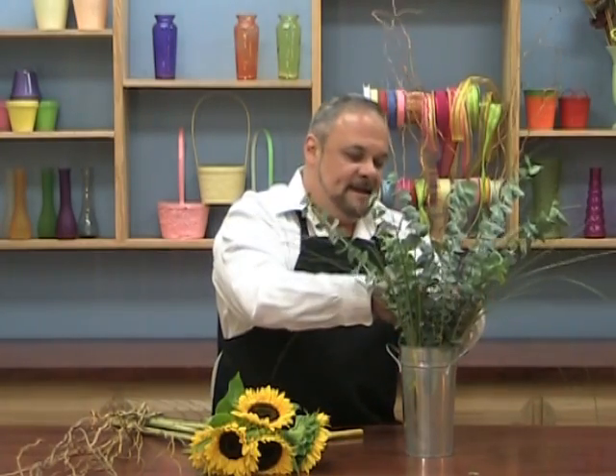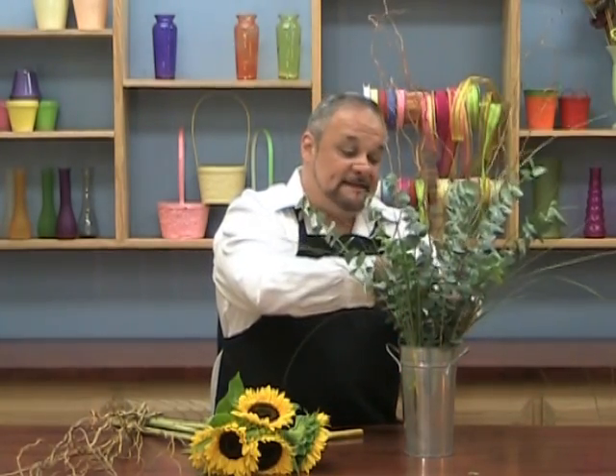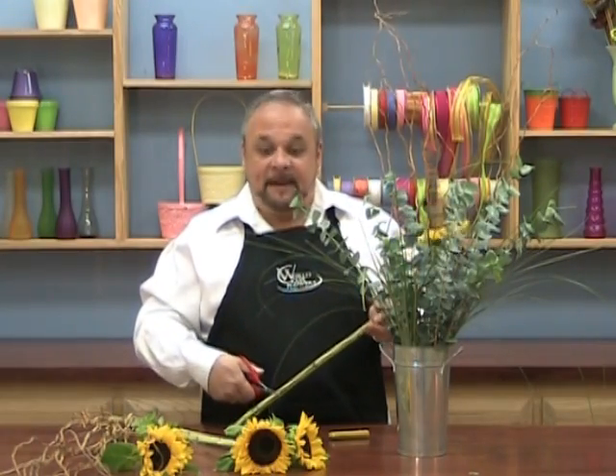Look what a nice casual feel that already has. You can almost just use this on its own. Now let's take our sunflowers. I have five of them here. I don't want this to look structured at all — I want it to look very natural, like you just went out to the field and picked them.